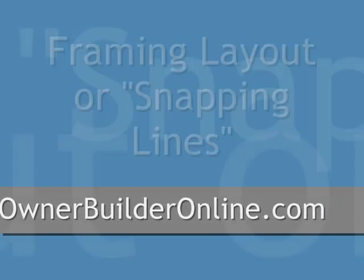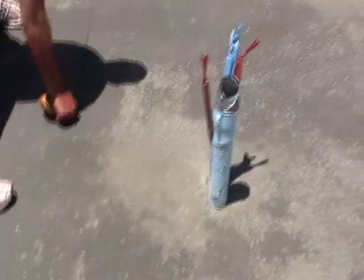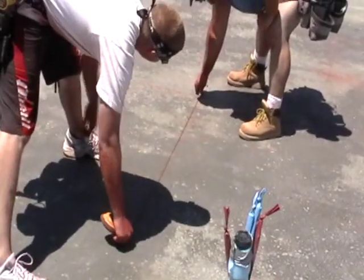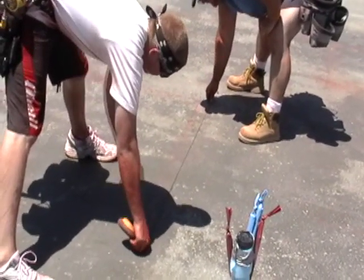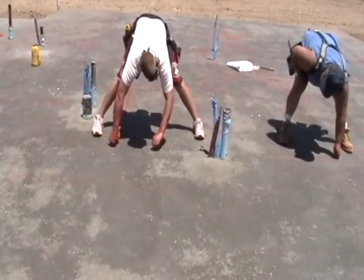Welcome back to OwnerBuilderOnline.com. Today we're going to be discussing framing layout. It's real important that the owner builder contact their framing contractor at least two weeks before the concrete is supposed to be poured. This is to make sure the framer has time to get the layout crew scheduled to be on top of that slab snapping lines as soon as it's ready.